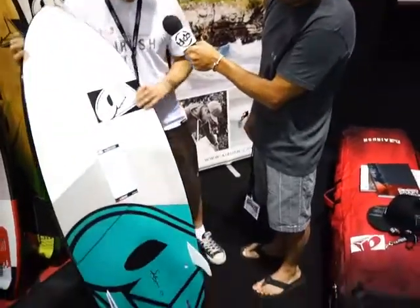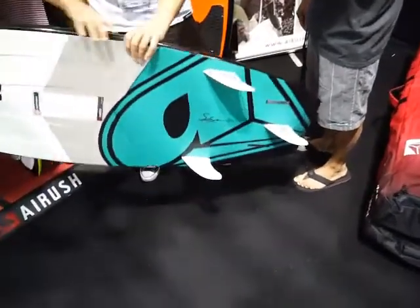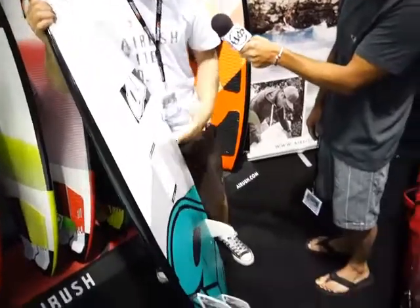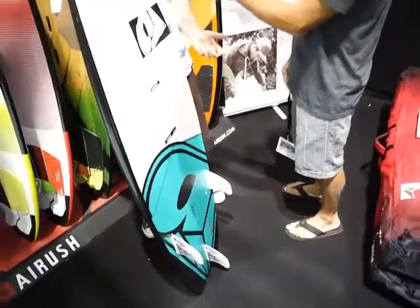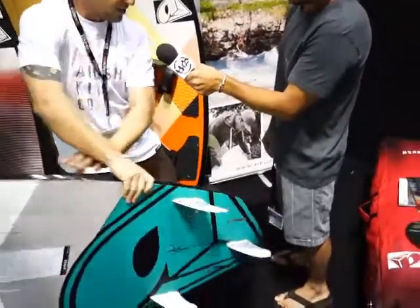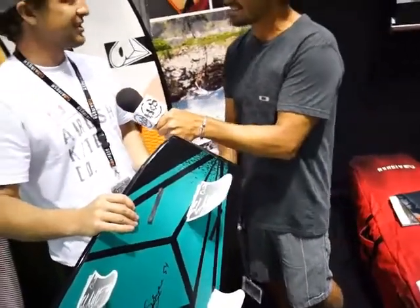Really cool bottom features — we have a double step, so you're quite even-footed when your front foot and back foot are on, so it's equal planing surface. Well balanced. And a lot shorter fins. We took a lot of influence from freestyle windsurfing, so we have shorter fins so you can really push it out, ride fin first. We also have a kick tail on the bottom so you can ride the board backwards, which reduces the catch and makes it a lot easier to play around with.